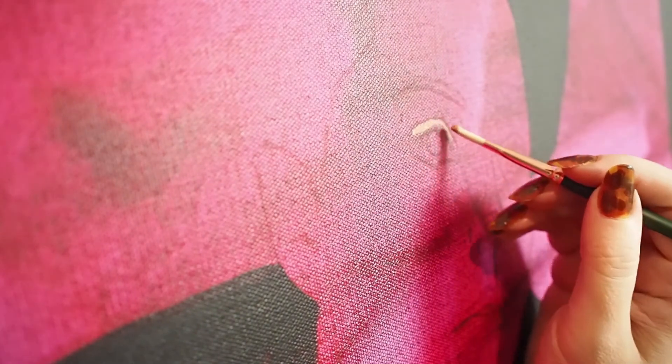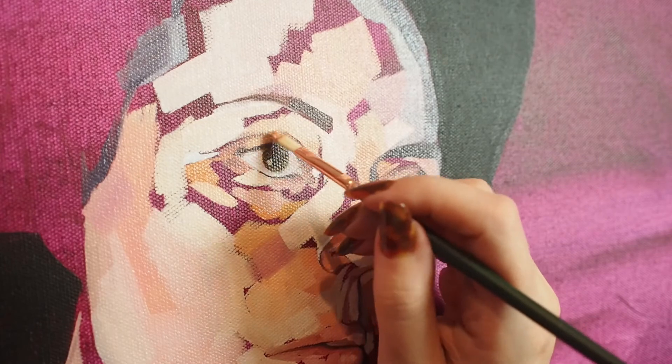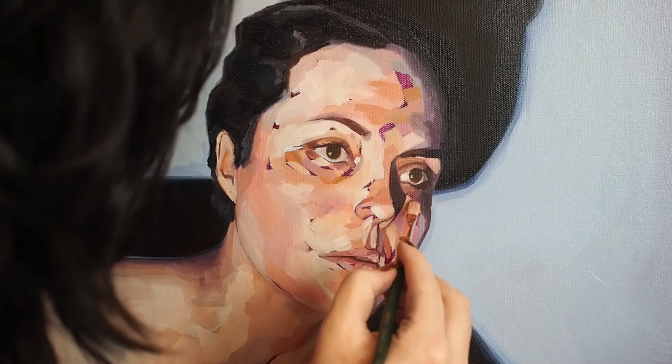Filberts are often the preferred shape for portrait artists because they lend themselves to the natural curve of the human form. From the first strokes to finishing touches, a Grand Prix Filbert is an excellent choice for any stage of the painting process.